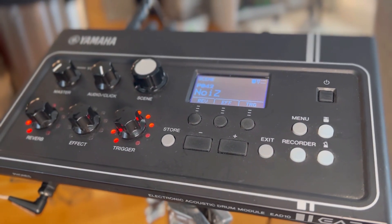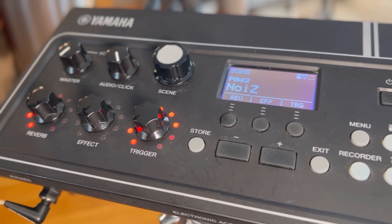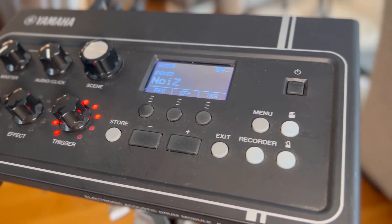I'm going to demonstrate with the Yamaha EA-D10, which is a module that came out in 2018. It's kind of like a wah-wah pedal for your drum set, and it has hundreds of samples on it.